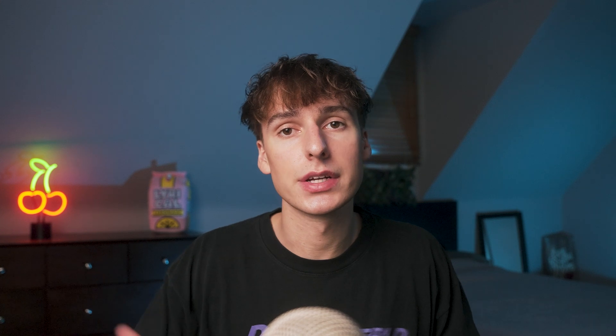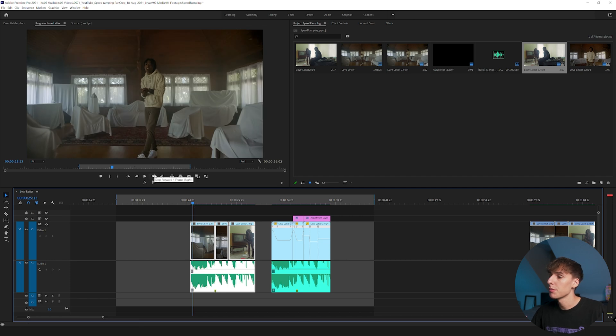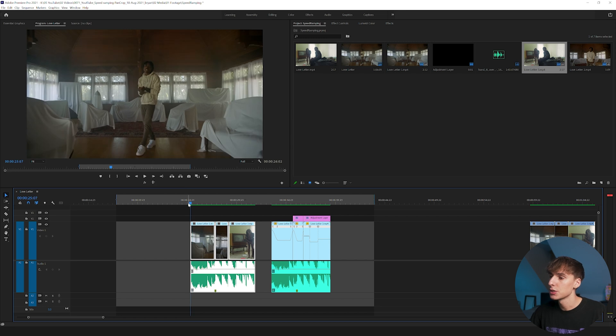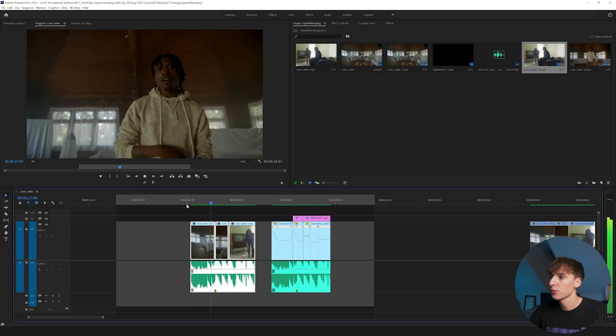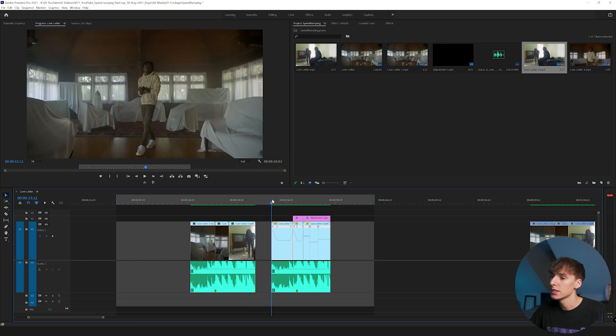Let's get into the video. I'm on Premiere and I'm going to be showing you three clips with no speed ramping, then the same three clips with speed ramping cut to the beat. The audio track is a beat from my friend Quinton, and the footage is from 'Love Letter' by Scori — Nicholas Jandora directed it, shoutout to everyone on that project. You can see the clips look really good with no edits, but now here's what the footage looks like with speed ramp, pan and crop added to make the flow better.